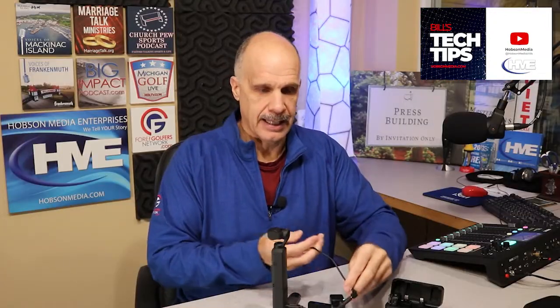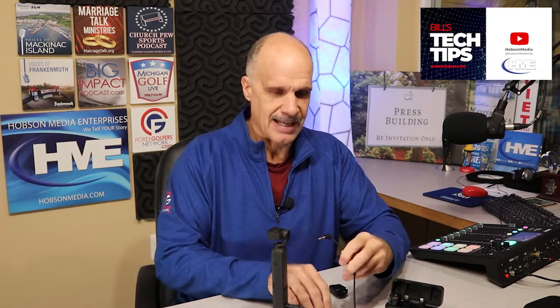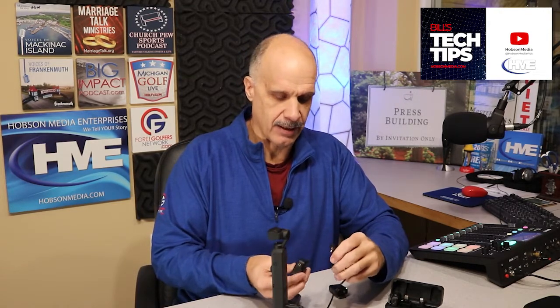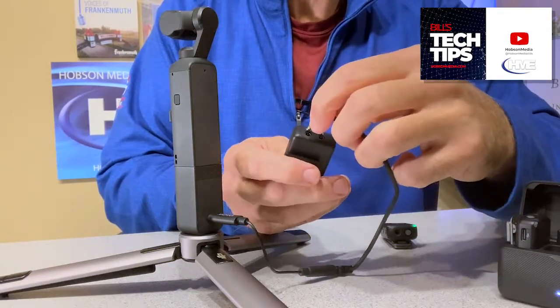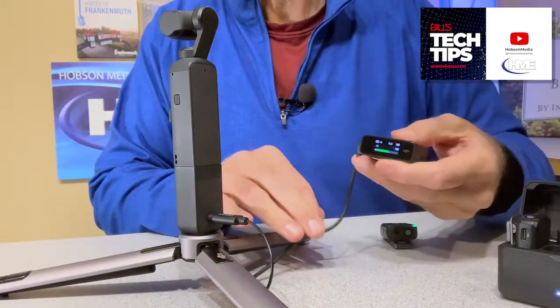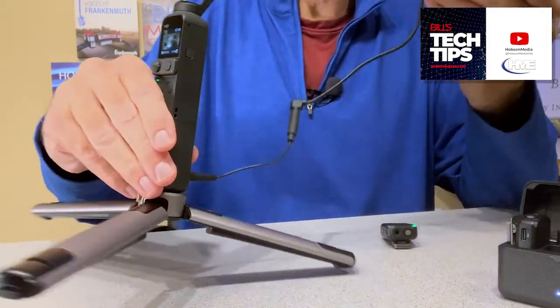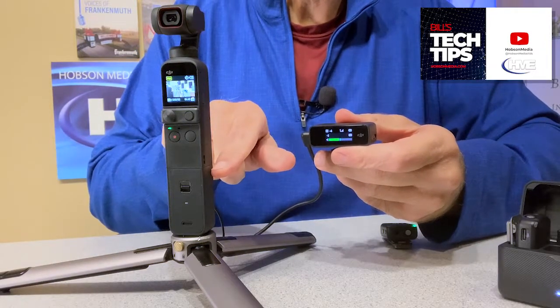We're going to plug in the eighth-inch adapter cable that you got with your mics, and now we're going to plug the other end of that into the receiver where it says "out." That's your line out. You are now, with that connection, running a line out of your receiver into your Pocket 2.